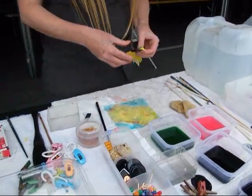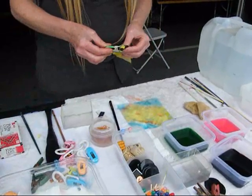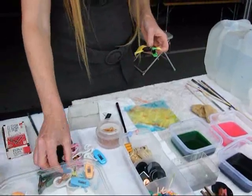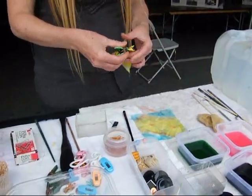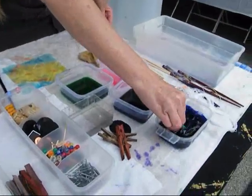You can use, you know, anything. I got pennies in here. You can use all kinds of things just to clamp it. I just bought these over there, I don't know how well they work. Now I might put it into a little bit.